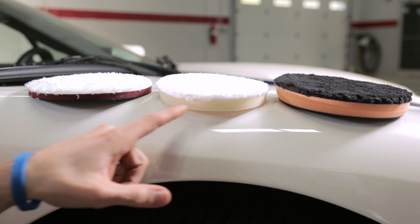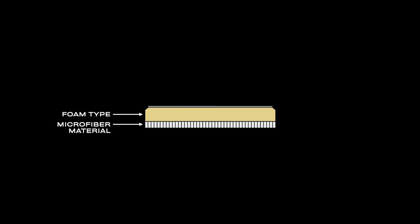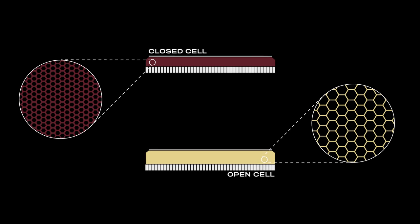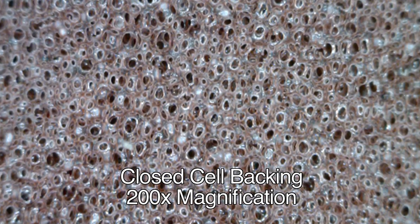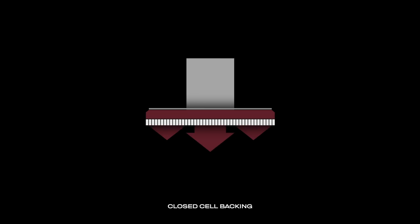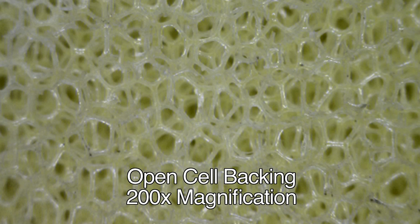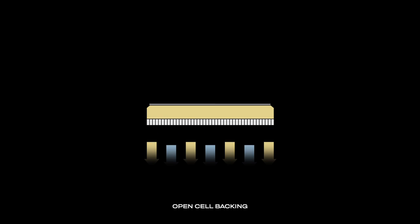Microfiber pads can differ in a few ways including the type of foam backing, the actual microfiber material, and the length of the pile itself. Most backings are either open cell or closed cell foams with varying degrees of depth. Closed cell backing, seen here, has a much tighter or stiffer foam composition which transfers the power of the machine quickly to the microfiber pile and is great on hard paints. Open cell backing allows for greater airflow because the pores are larger and can absorb the power and heat, making them safe and easy to use especially on soft paints.